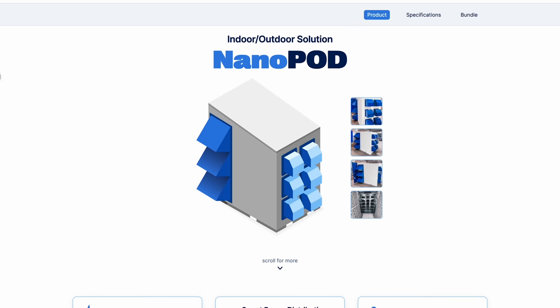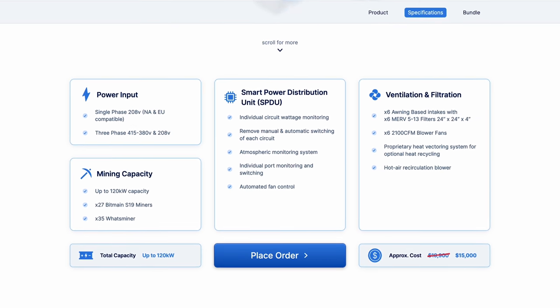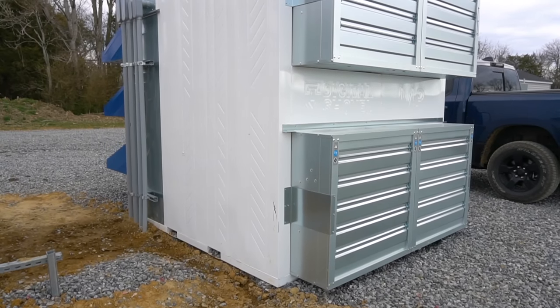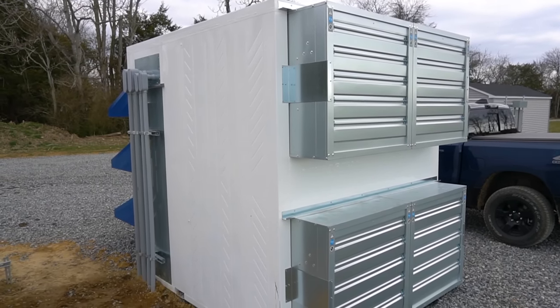Their new Nanopod can run on single-phase or three-phase electricity in a 200-amp configuration, and Digital Shovel has said they're going to offer a DIY package — shipped in pieces and assembled on site — which will create a much lower price point and hit a much wider market on the smaller-scale side of mining. This sizing is exactly along the lines of what I was looking for. I want to deploy one of those, if for nothing else as a science experiment, because I'm addicted to infrastructure — maybe too much Monopoly, Legos, and SimCity as a kid.